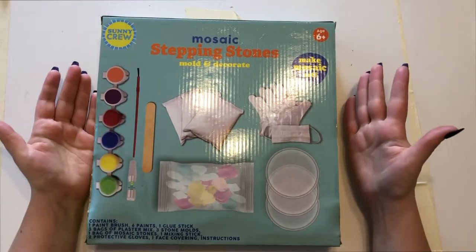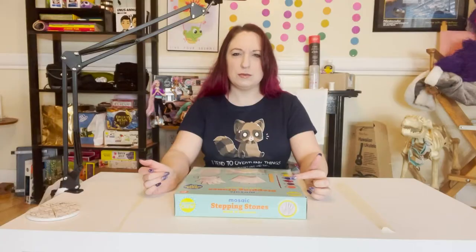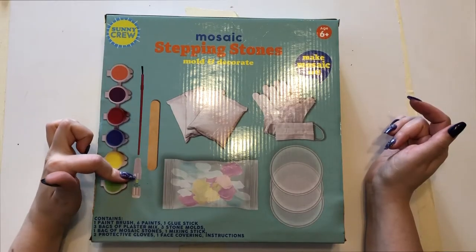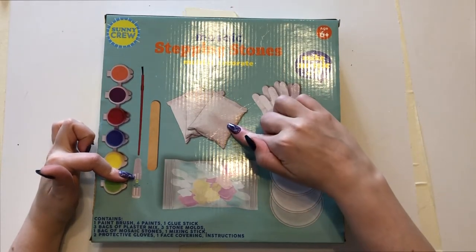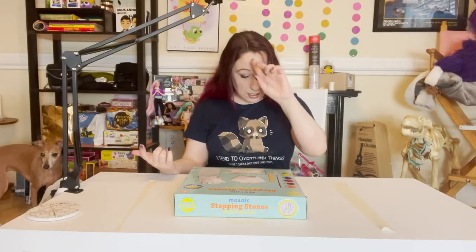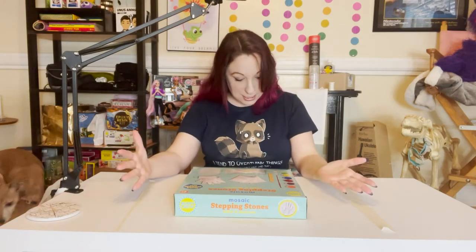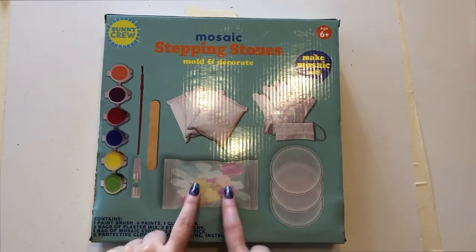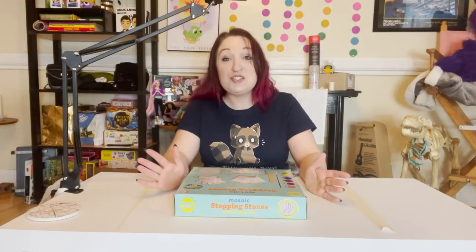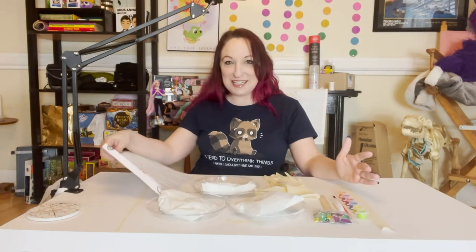Okay, so mosaic stepping stones — mold and decorate. We supposedly have a paintbrush, six paints, a glue stick, a bag of plaster mix, three molds, a mixing stick, protective gloves, a face covering, instructions, and of course the bag of mosaic stones. Let me open this and make sure there's nothing I need before we begin. We do have everything we need.